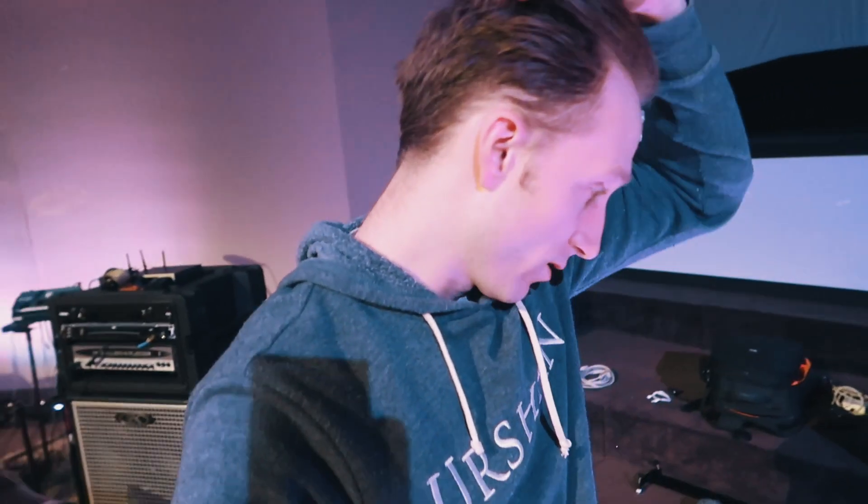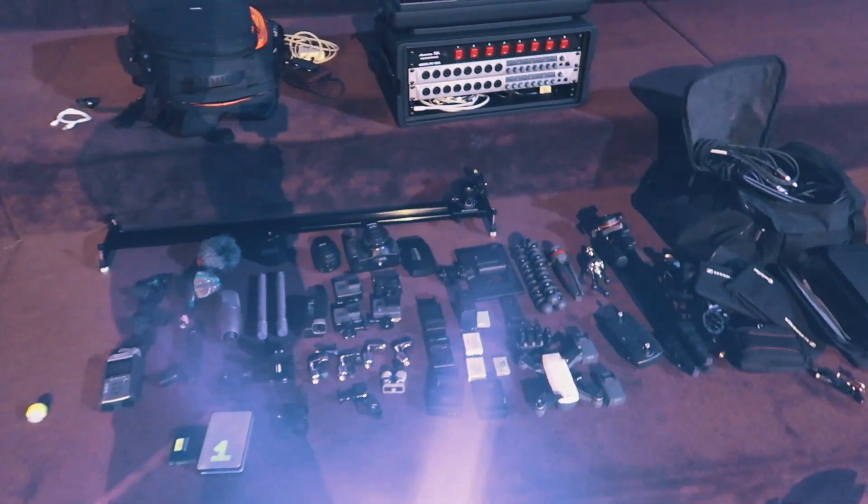So that is a walkthrough of all the gear I'm bringing — as far as recording, camera, audio, all that stuff. That's what's going to be my capture rig. Now I'm going to move on to drum stuff and show you what snare and cymbals I'm bringing.